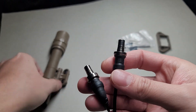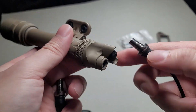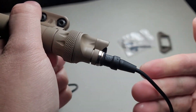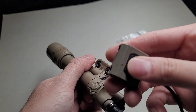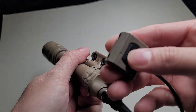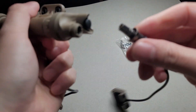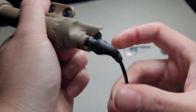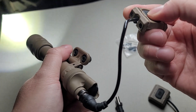And they both work on the Surefire — this is a Surefire Scout dual fuel. As you can see, the fake one works just fine, and it does have some good tension to it too. And the real one, same thing.